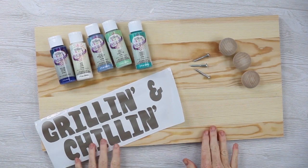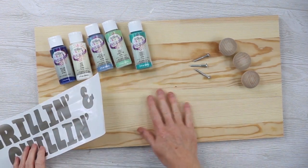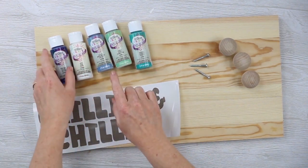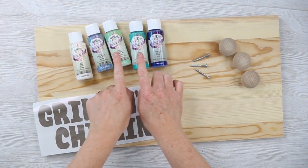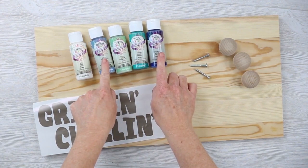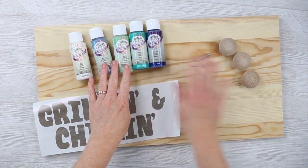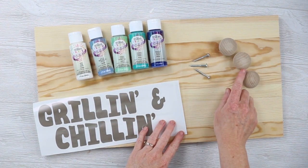For this project, you'll need a large wood board — this is a palette sign that I picked up at the craft store. You also need some craft paint: you'll need white and then your other colors. I'm going to use two different shades of blue and two different shades of green. These colors completely depend on you, but a good mix is going to work well for the technique we're going to use. Then you'll need some knobs to actually hang your grill tools, along with the screws to put those in.